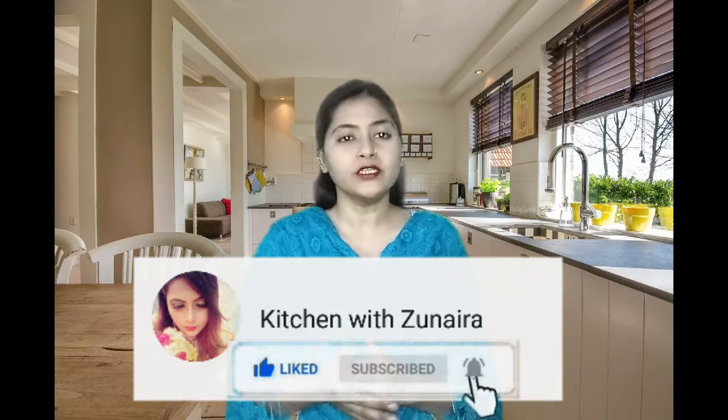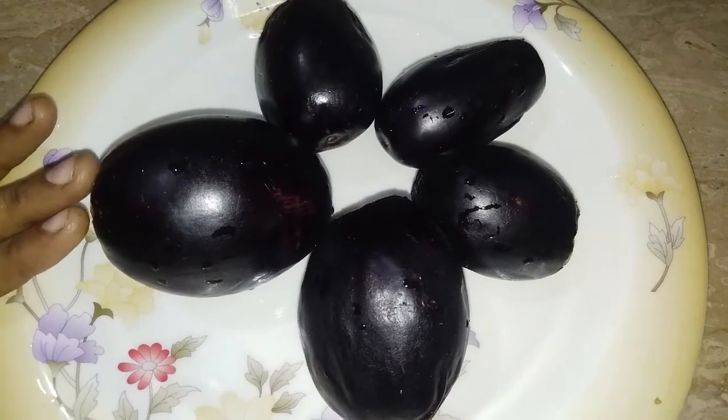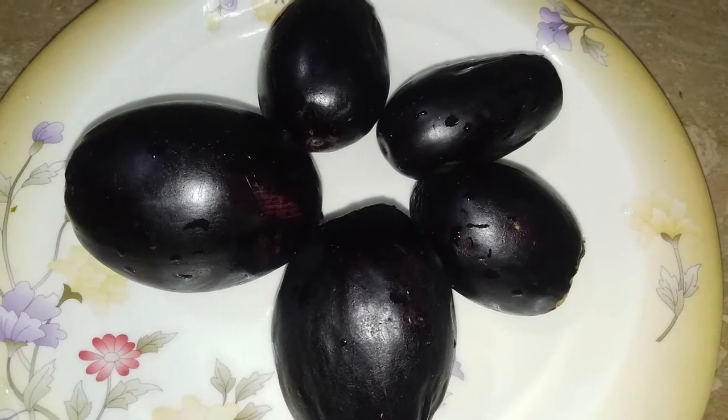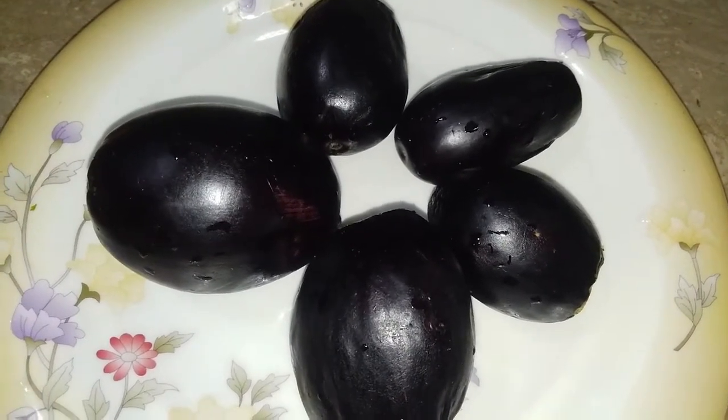We have brought Bengans in different sizes. We will not cut the Bengans yet — we will prepare the whole material first. Then we will cut the last piece and cut it into pieces for the brinjal bhaja.